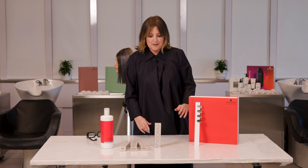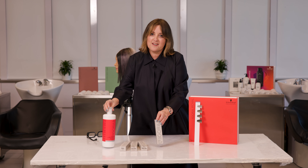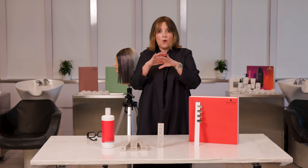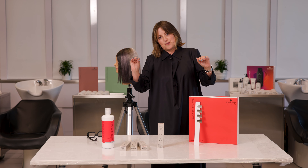Here's how to use it: one-to-one with three percent. It behaves like a demi. If you're working on sort of virgin, white, grey, or salt and pepper hair, you will not get a regrowth at all.